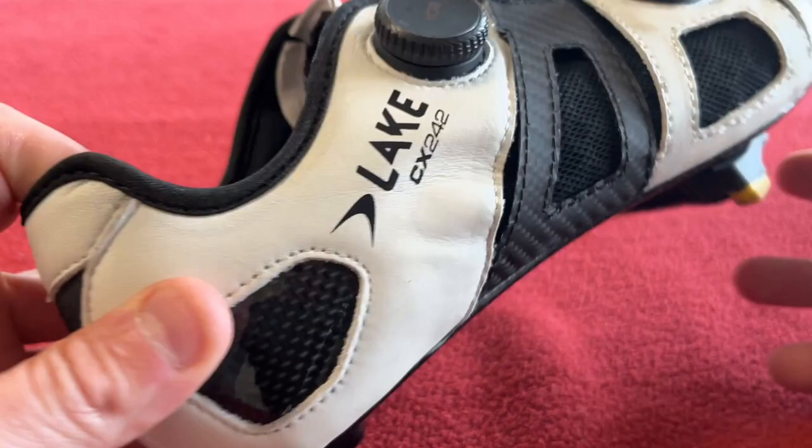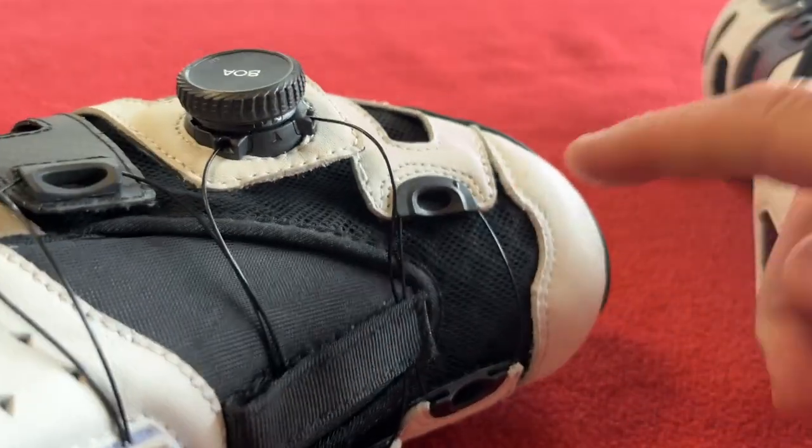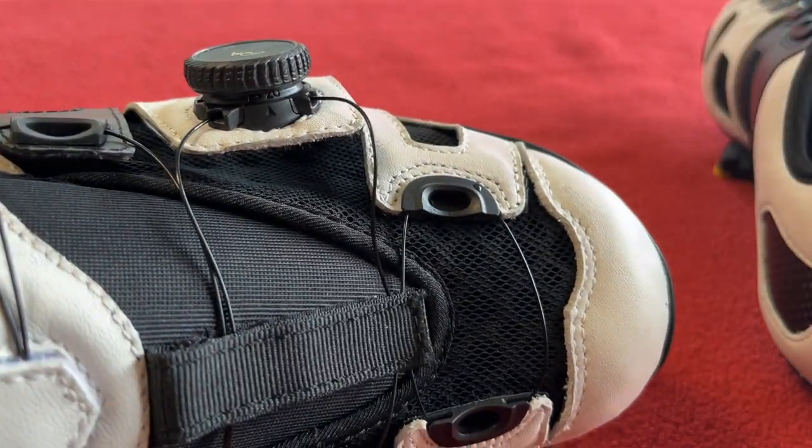Once you've molded the heel cup — right by my thumb here — it's actually really, really tight and keeps your foot nice and secure. I was getting numbness on the Bonts — on the left side — as you can see in my 'why I'm switching to Lake' video.